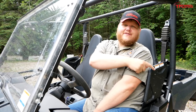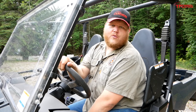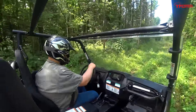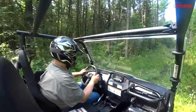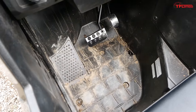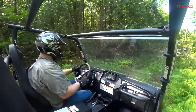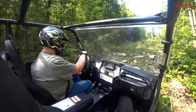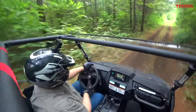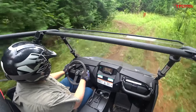The seat slides forwards and backwards, and one interesting thing is that the shoulder rest actually comes with the seat. So no matter where your seat is positioned, that rest will always be in the exact same spot. I really like the dead pedal on the left — being able to brace your body with your foot allows me to stick myself into the seat and hold on tight. The passenger side also gets a nicely angled floor and a dead pedal, so the passenger is equally able to hold themselves in.